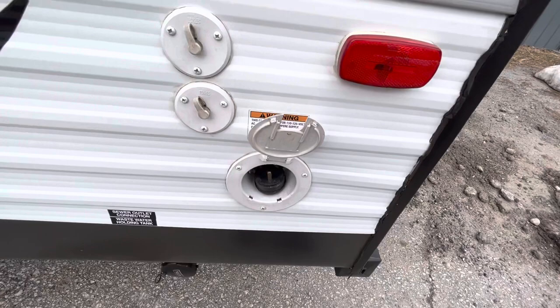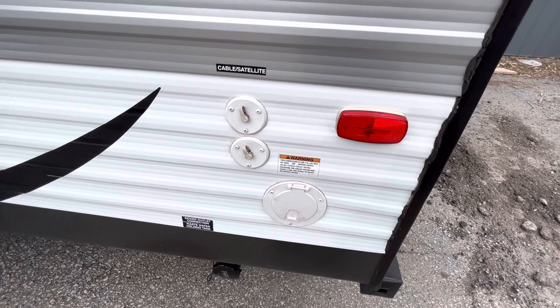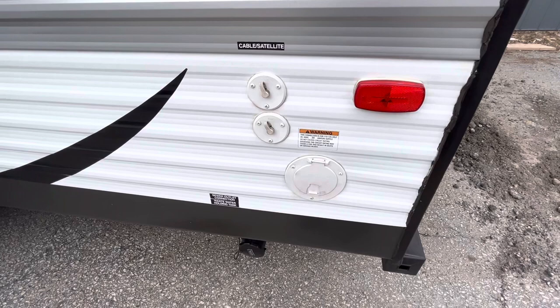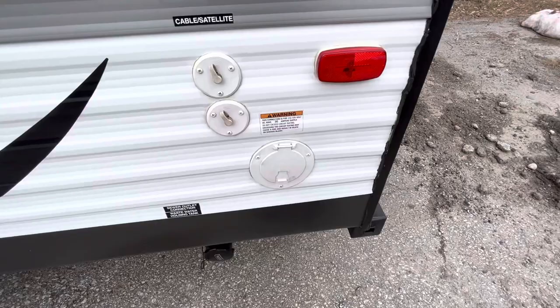This is a 30-amp unit, so when you go to campgrounds make sure you ask for the 30-amp hookups. If you're at home you can get an adapter to plug into a regular household outlet to charge your battery or turn on the lights. The only thing you can't run with that adapter is the air conditioner — that requires a full 30-amp hookup. If you try running it at home without the 30-amp plug, it will end up burning up your cord. So if you're plugged in at home with the adapter, don't run the air conditioner.